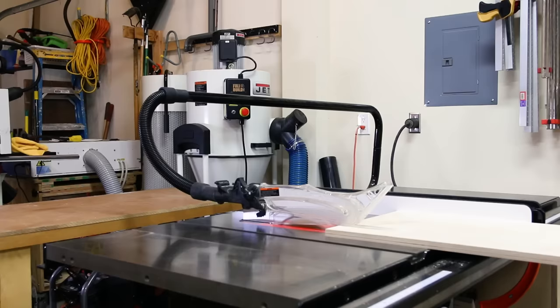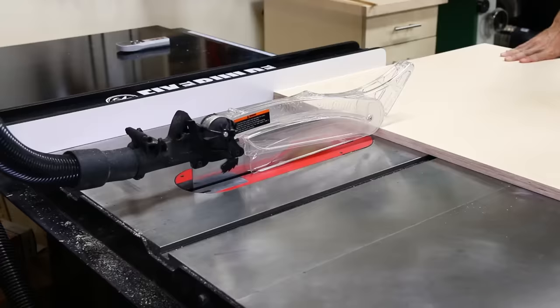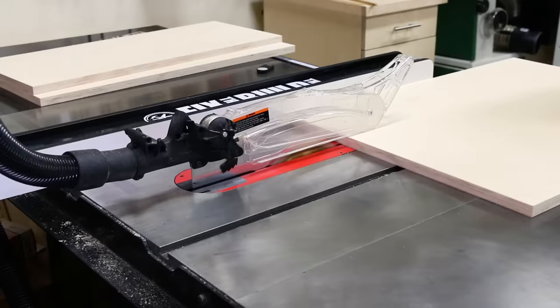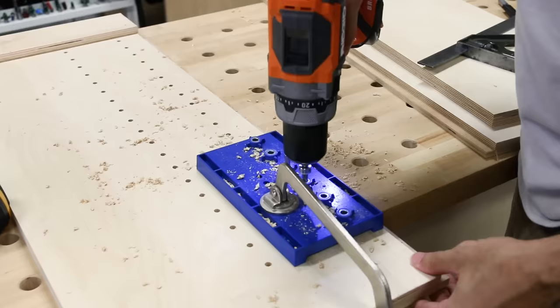My material of choice for all of these cabinets is three-quarter inch Baltic Birch. It's a premium plywood that has 11 or more plies and it's extremely stable with very few, if any, voids in it. All these cabinets are a frameless style and they're put together with pocket hole joinery, which makes them quick to assemble and very strong.